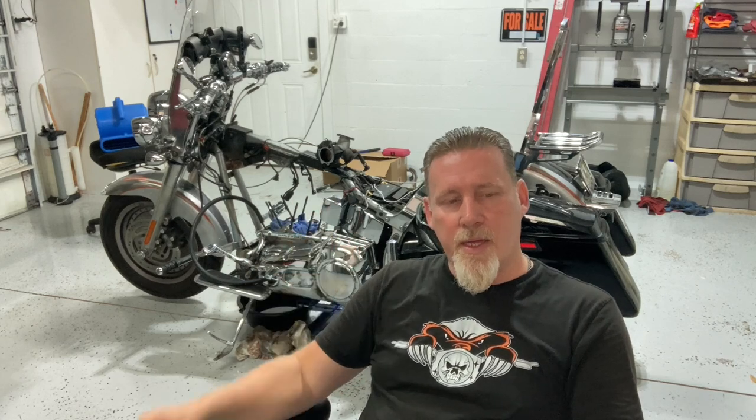The cams and everything are back in there; I'm waiting on the pistons to get this thing back together. Cross my fingers it runs. I have never gone this deep into a Harley motor, but I'm following all the torque specs and doing everything by the book. I'm supposed to leave middle of July for Sturgis, so I don't know whether I'll have time to get this all broken in or whether I'm going to take the red bike — but I'm going to do my best to take this bike. Stay tuned and I'll let you guys know as I progress.